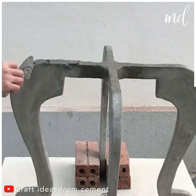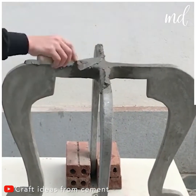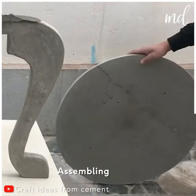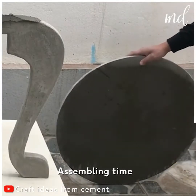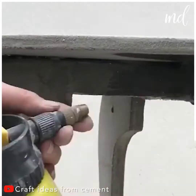Once the table is put together, allow it a few days of drying time. We love it already, and it's not even done yet!